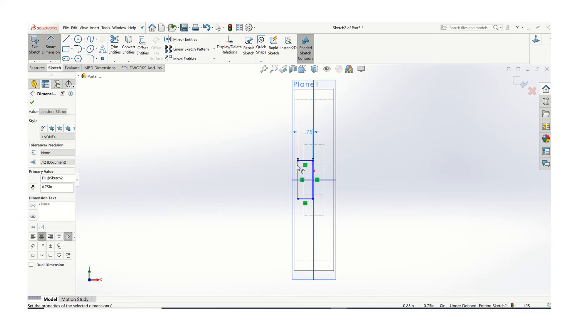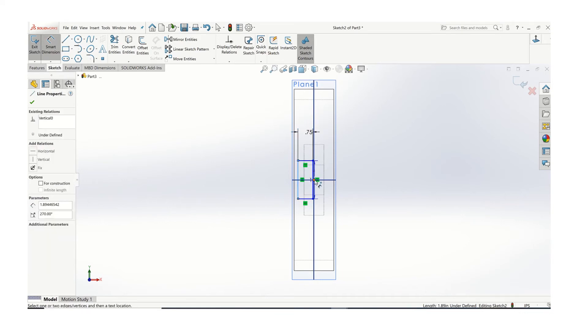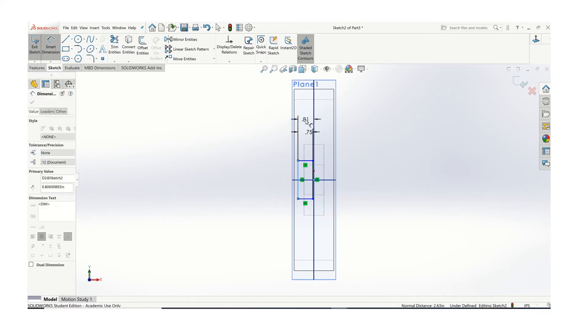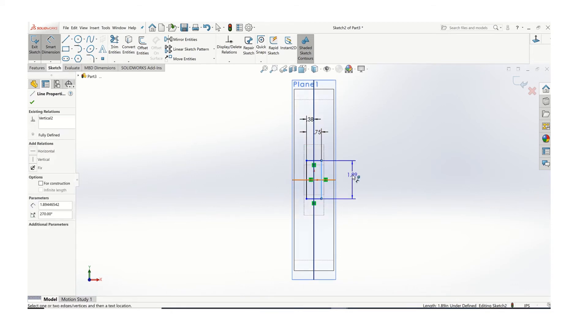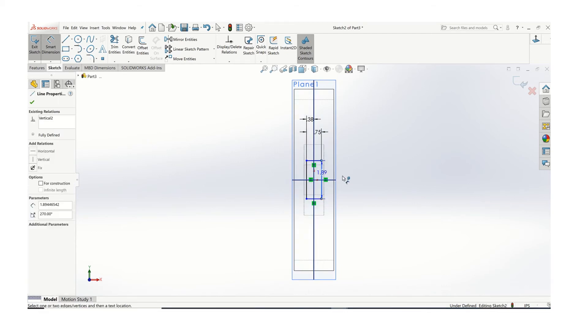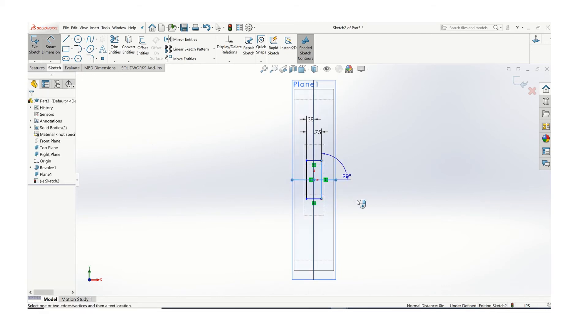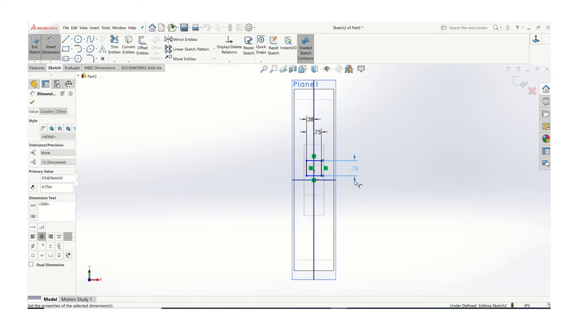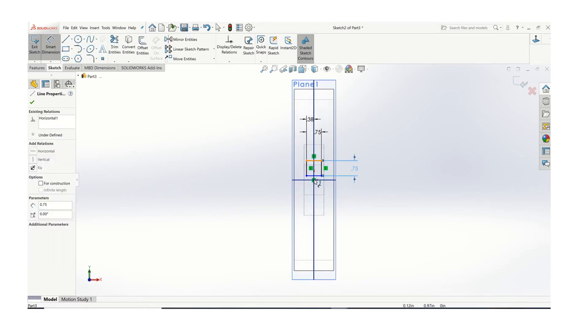It does get a little fuzzy here but it'll work out as we get dimensions on it. The width of the spokes is three quarters of an inch by three quarters of an inch. I'm going to center it about the origin of the spoke — so it's three quarters wide and three quarters tall. I want to make sure I pull that dimension out and make sure you have that centered around the origin.